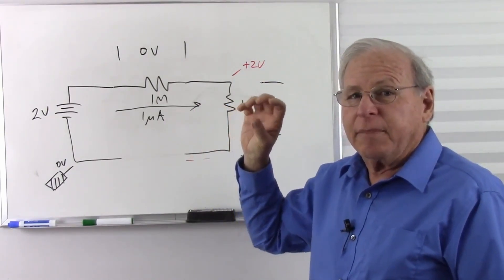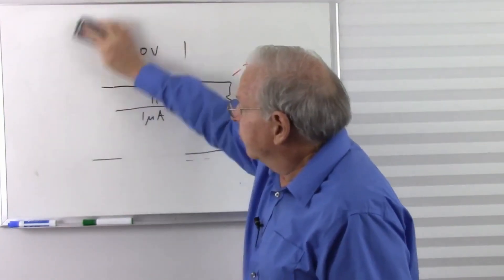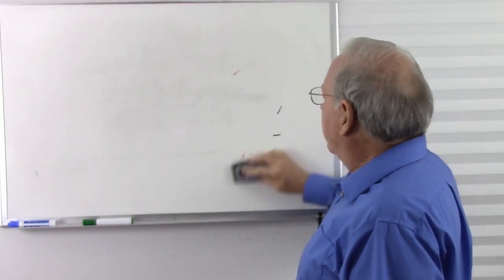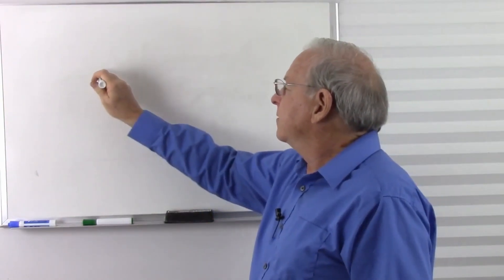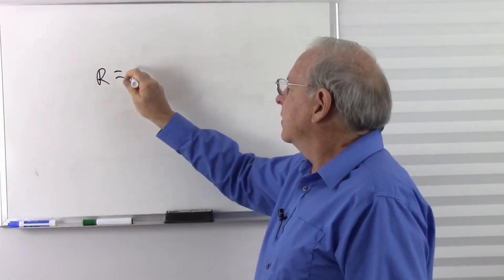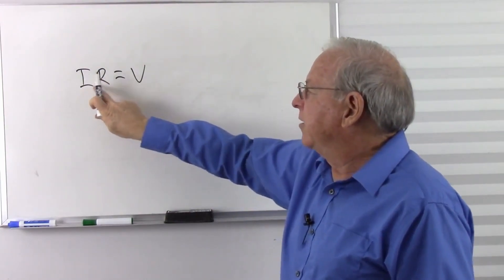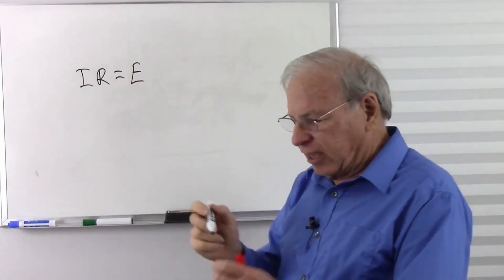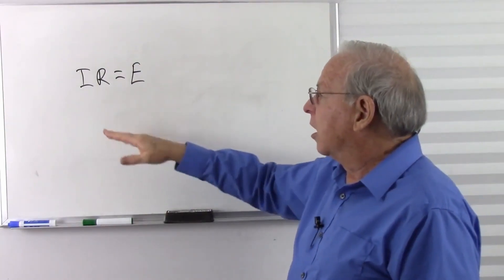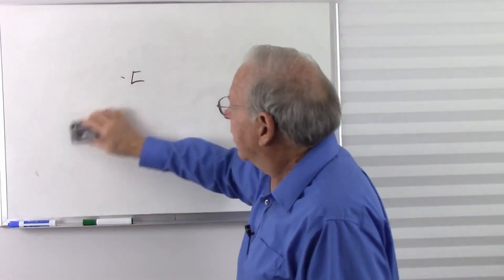Resistance without current means there's no voltage difference across that resistor. So resistance does not necessarily equal a voltage drop. Resistance equals a voltage drop if we multiply it by current: E equals I times R. Now let's get to answering that question.